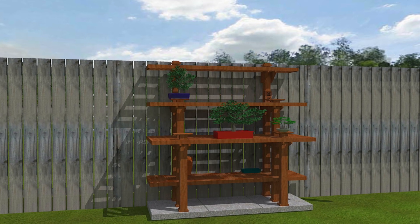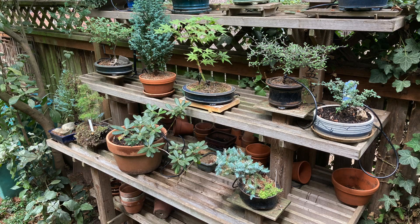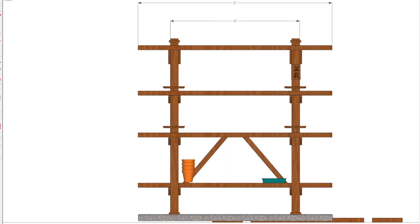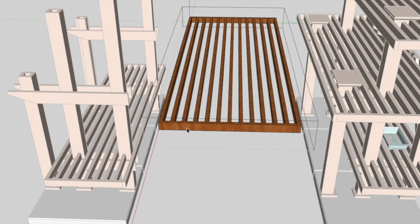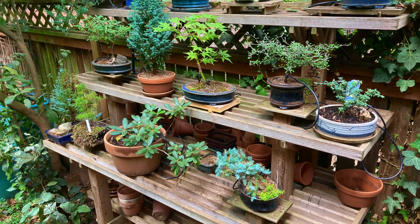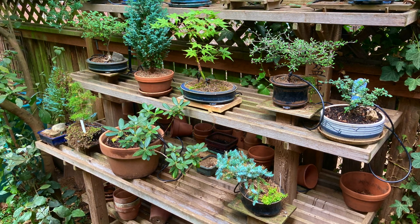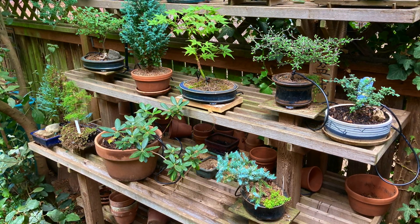I capped the posts with little shelves for display purposes — it raises up the plant and works nicely for display. Here's a rendering I made as I was building it to see what it would look like. And here it is finished, loaded up with plants. At the end are screenshots of the dimensions — you could take a shot of those and you'd have every measurement you need for the bonsai bench. Hope you've enjoyed this video. Thank you for watching, and if you've enjoyed it, please subscribe.